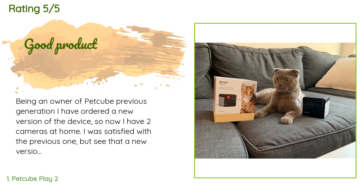Being an owner of the Pet Cube previous generation, I have ordered a new version of the device, so now I have two cameras at home. I was satisfied with the previous one but see that the new version is significantly improved — the angle of the camera and the quality of the laser are redesigned. Sound quality is also improved. I found one minor problem with the application: sometimes it returns a connection error and I need to restart the app. But overall I like the camera, how it works and helps me keep an eye on my cat.